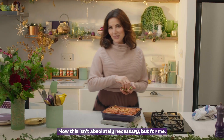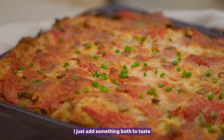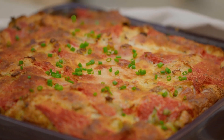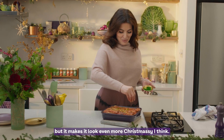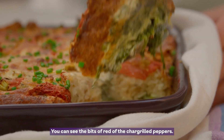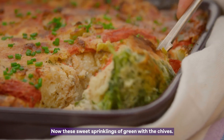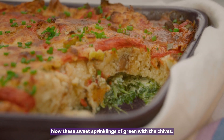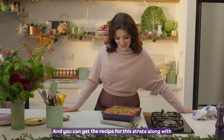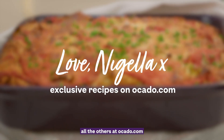This isn't absolutely necessary, but for me I just add something both to taste, but it makes it look even more Christmassy, I think. See the bits of red of the char-grilled peppers, and now these sweet sprinklings of green with the chives. Perfect. You can get the recipe for this strata along with all the others at nigella.com. Thank you.